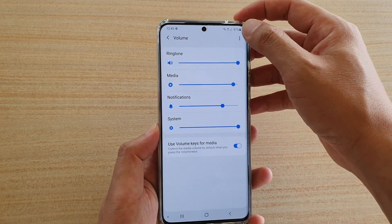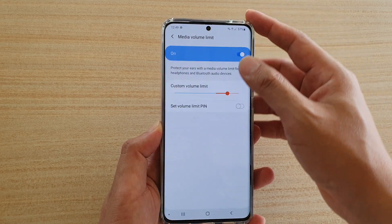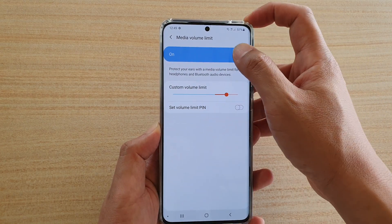Next, tap on the options button at the top and choose Media Volume Limit. Then make sure it is switched on.